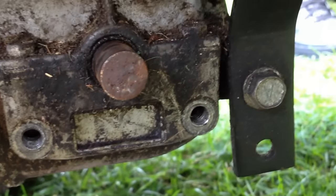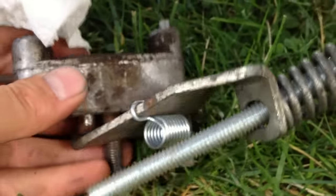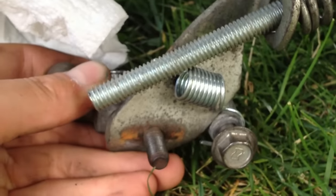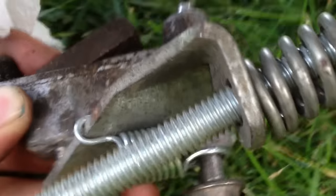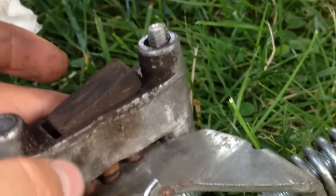I took apart my brake and disassembled the whole thing. I'm going to show you how to put it back together piece by piece, and once I do that I'll adjust it so you guys can see how to make your brakes more efficient on your Craftsman mower.